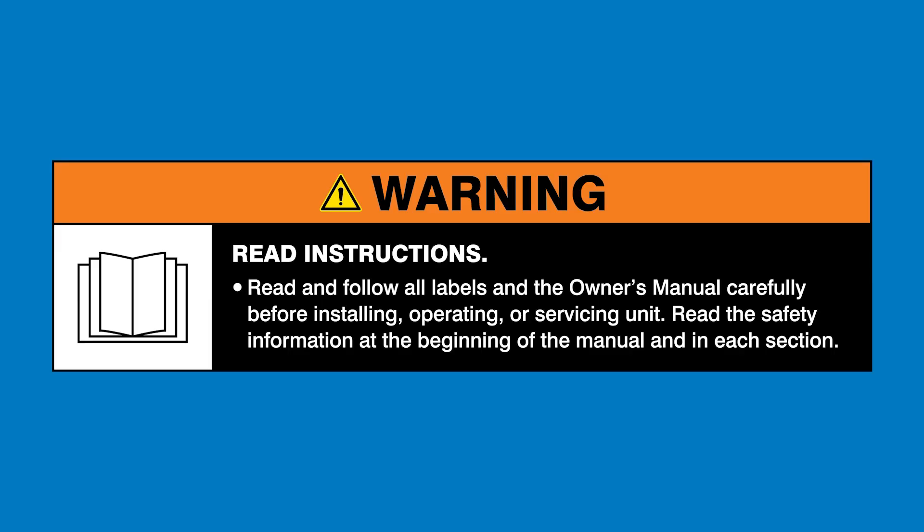Warning: read and follow all labels and the owner's manual. For this project we'll be using the Dynasty 400.